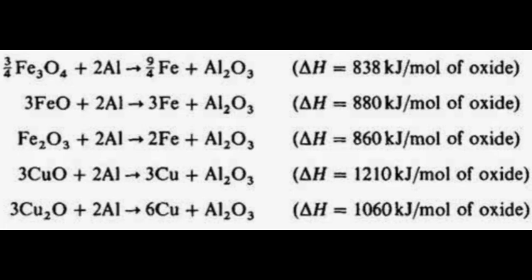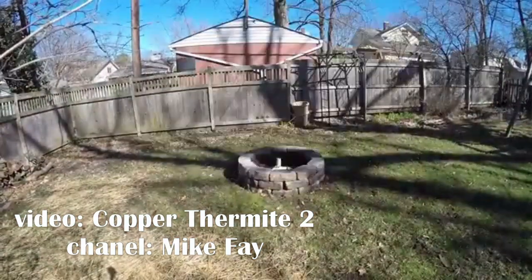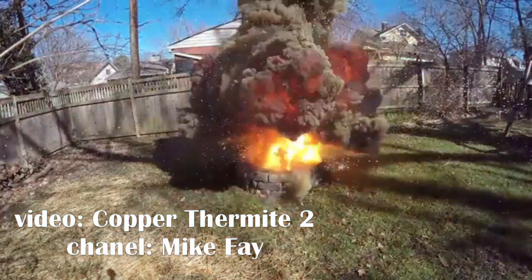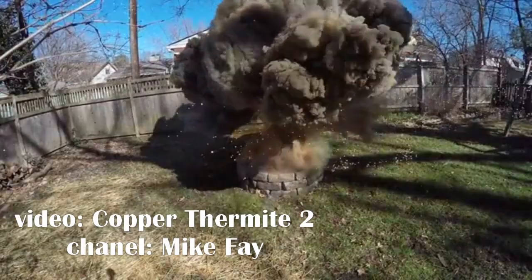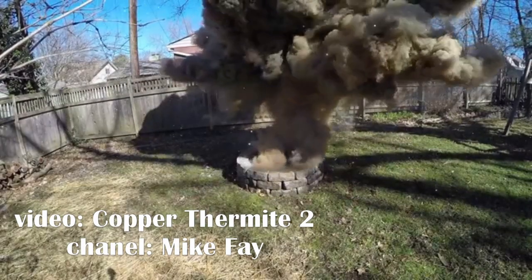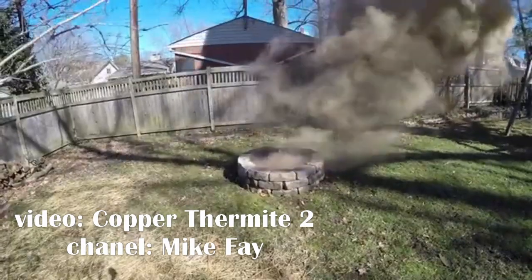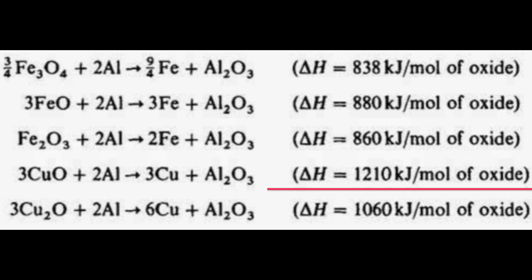Steel can be cast this way — train tracks are welded with a similar process. So it should work, right? There is one small problem. A mixture of copper oxide and aluminium is much more exothermic than a mixture of iron oxide and aluminium. This, combined with the fact that the boiling point of copper is lower than that of iron, can lead to some suboptimal situations.